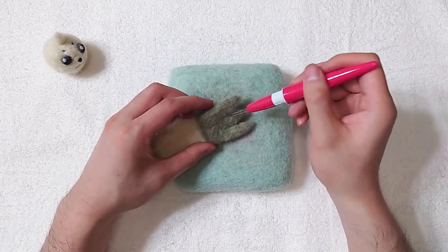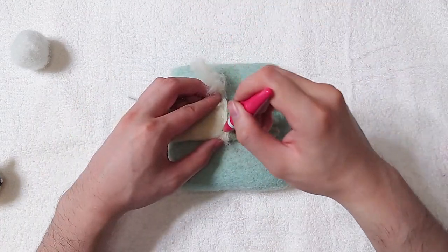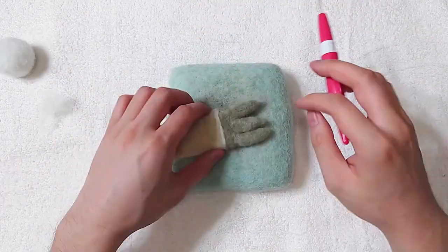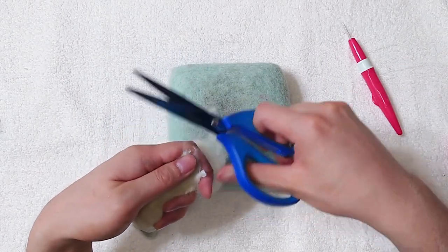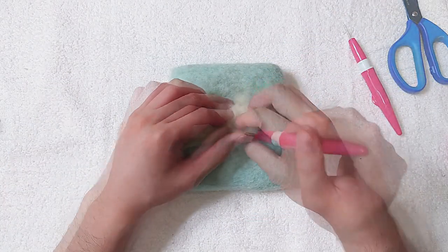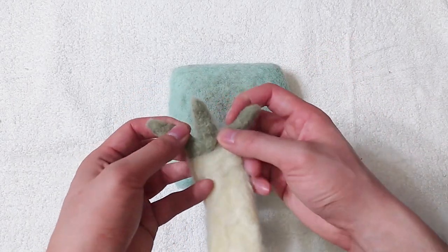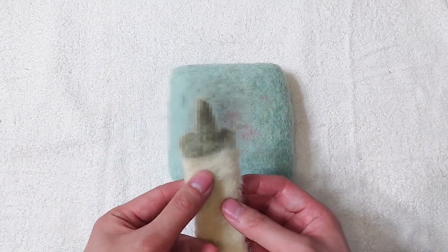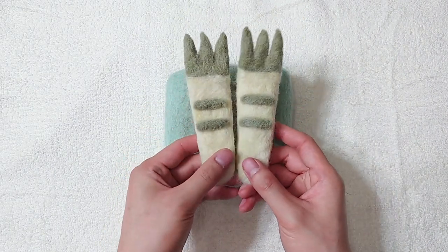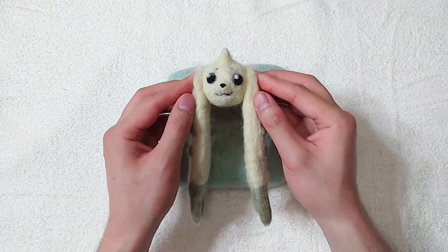Now just keep adding wool to improve the shape. Cut off the extra pipe cleaners. Here are our fully poseable Terriermon ears. Make two of them. The ears will get in the way, so let's not attach them yet.